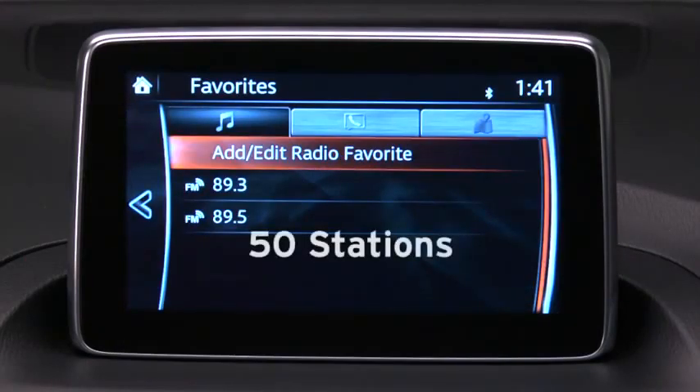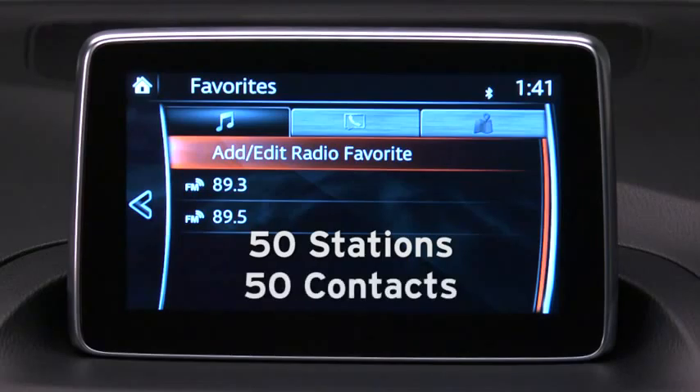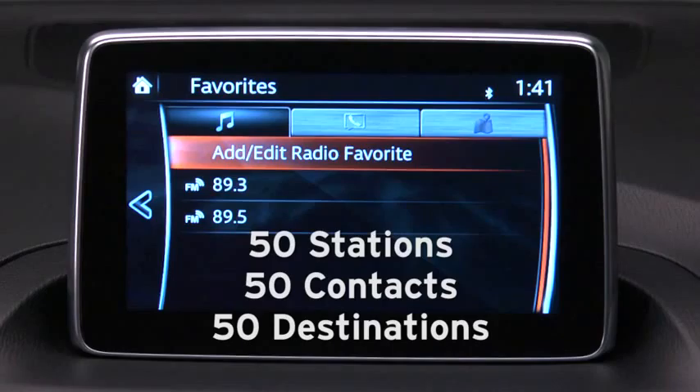Under Favorites, you can store up to 50 stations total for AM, FM, and satellite radio, 50 phone book contacts, and 50 navigation system destinations.